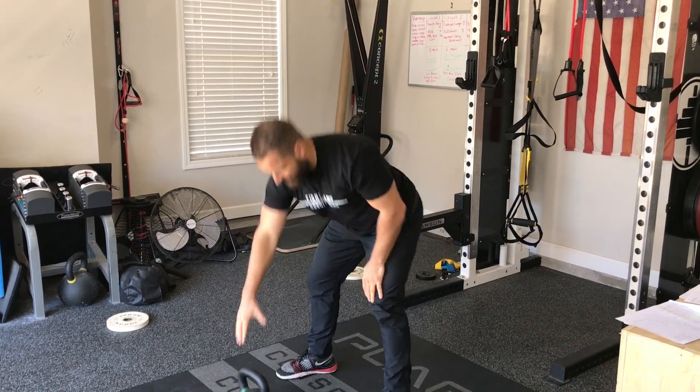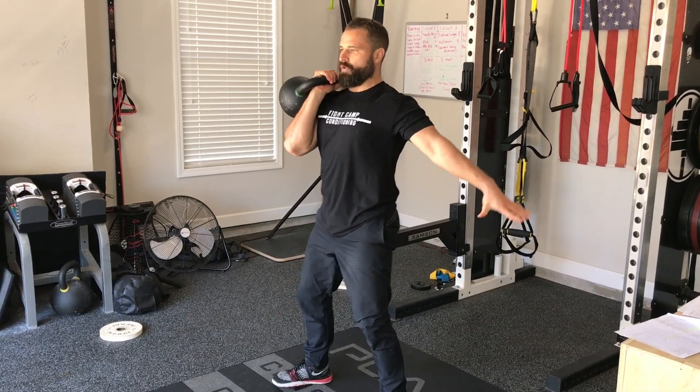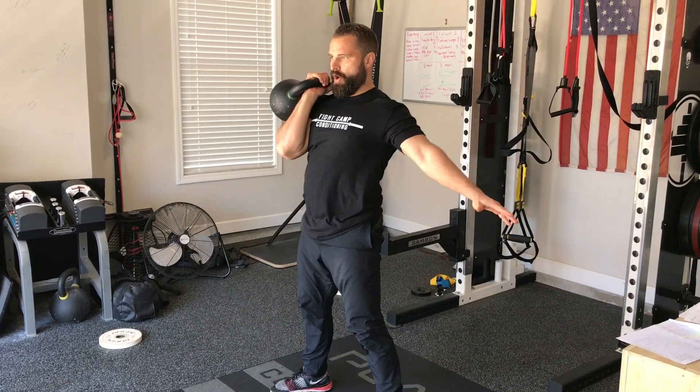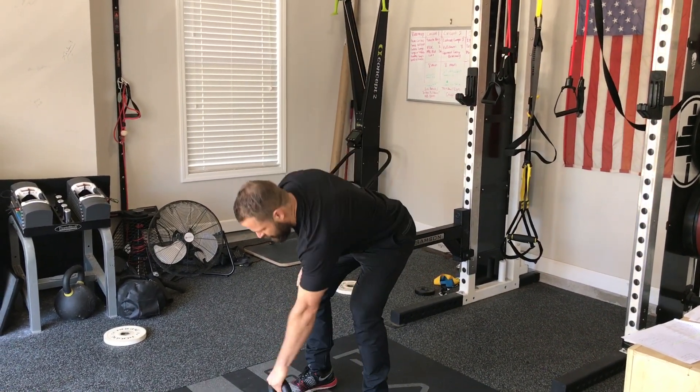A nice thing about that is you can also do a single arm squat. I can hold it here and this is going to work our trunk especially because it's an asymmetrical load — and we can go into a single arm squat. So now we've done the swing and I've showed you a couple squat variations.